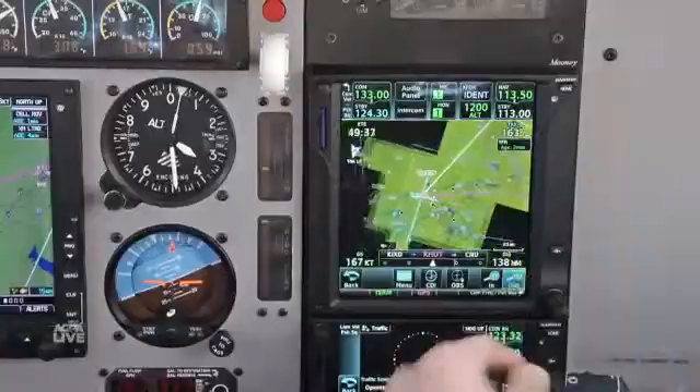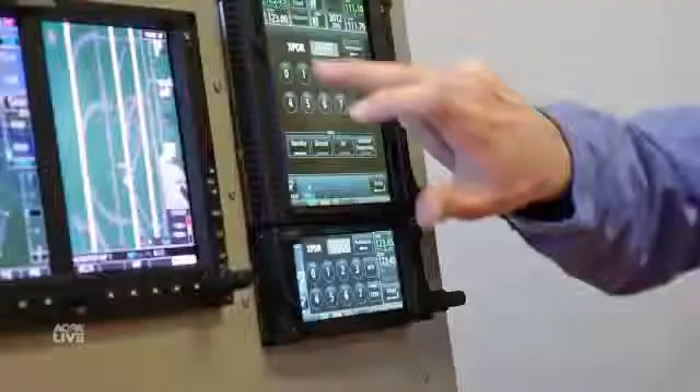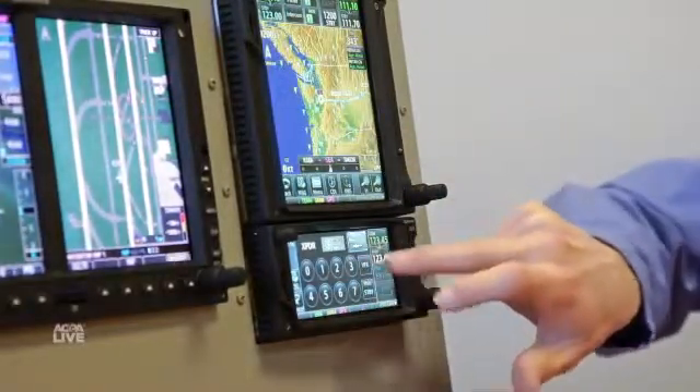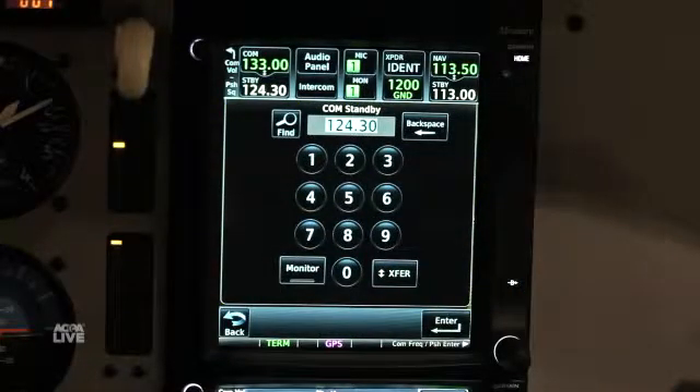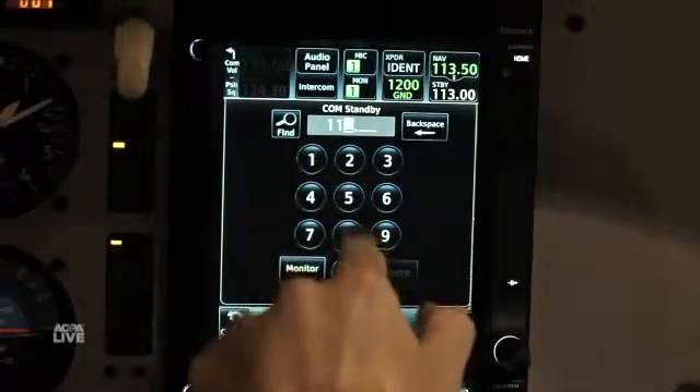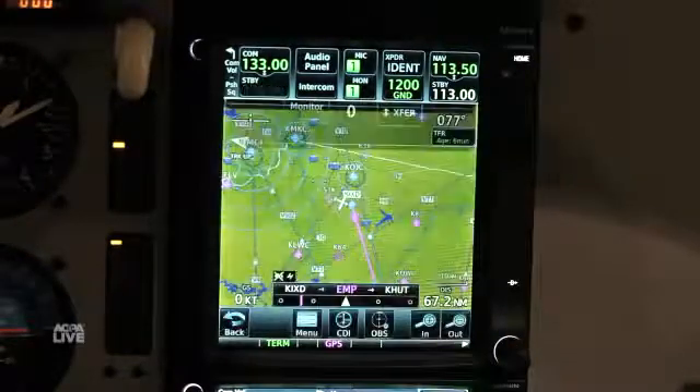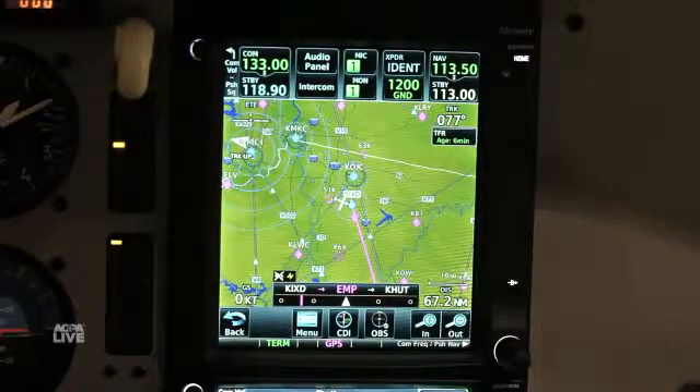We've taken integration to a whole new level with the GTN 750 and 650. Both units can do a remote transponder function, so there's a full-time button on the display that allows you to touch it, and if you've got a Garmin remote transponder, you can control the transponder tuning and its mode of operation. Additionally, on the 750 series, we've got an integrated audio panel control. If you purchase the optional Garmin remote audio panel, you're able to control switching between comms, the intercom, and volume controls — all integrated on the large touchscreen display.